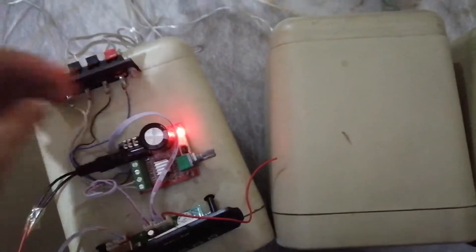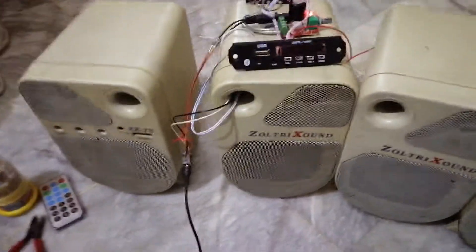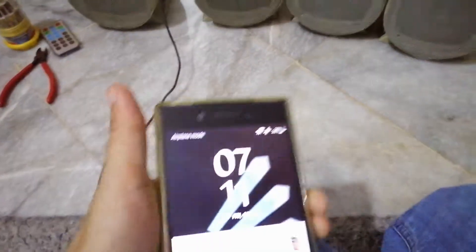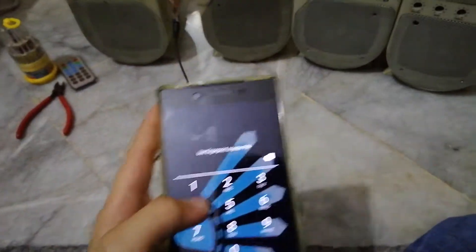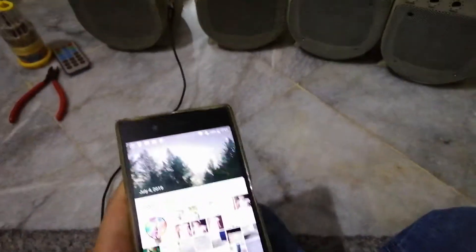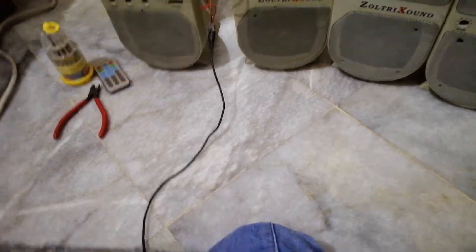This definitely doesn't look good. If anybody can solve the noise issue, please put it in the comments and I'll see if it works. Now let's power up my phone and see if I can play some music.